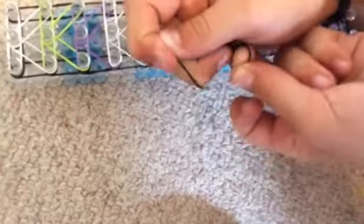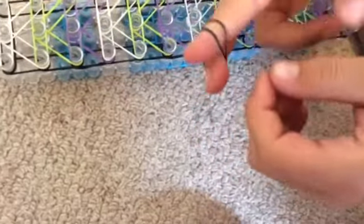Now I'm just up to my last one, so you're gonna go from here. Then you're gonna get a capping band the colour of your outline — so I'm doing black. This is how you do a capping band: put two fingers, make a figure eight, and put it back upon itself. Or you can do it with one finger, but I do it with two. Then you put it on this peg.